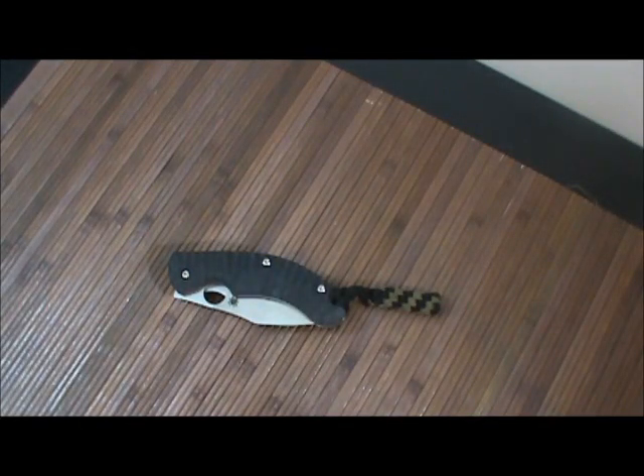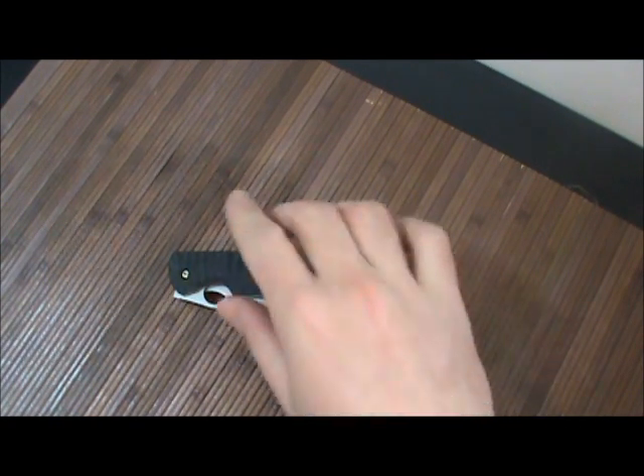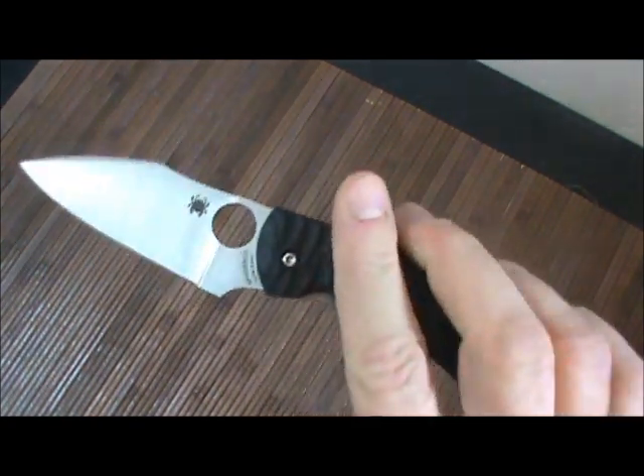Hey, what's going on guys, Carter here, got another knife review video for you. This is the Spyderco Perrin PPT. I've been carrying this around the last few days and I gotta say that it is a pretty sweet blade, I'm really digging it.